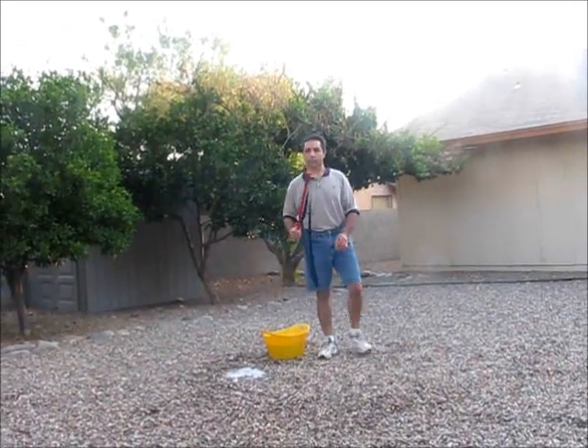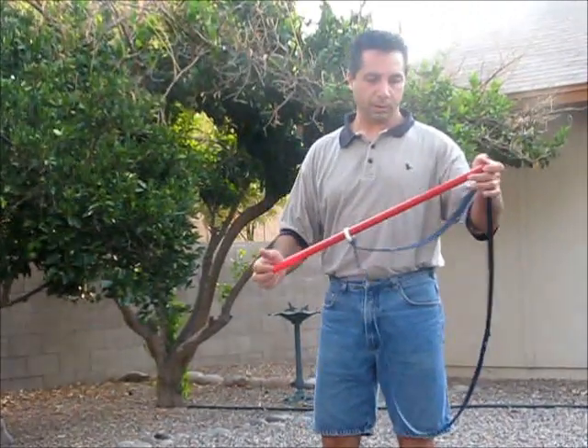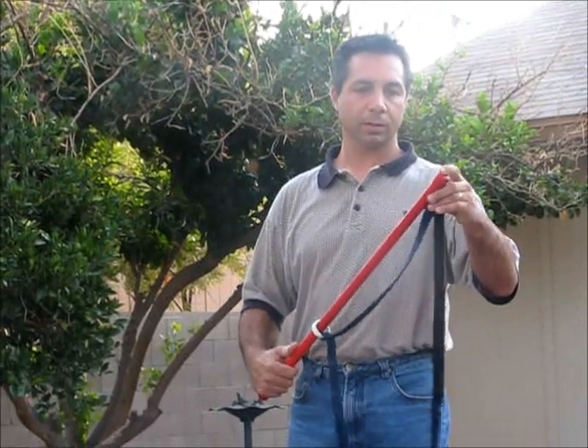You have a quality wand — it's made out of 30 inches of red tubing, unlike a lot of people who are making theirs out of PVC. It's lightweight for children, that way they don't get tired too easily.